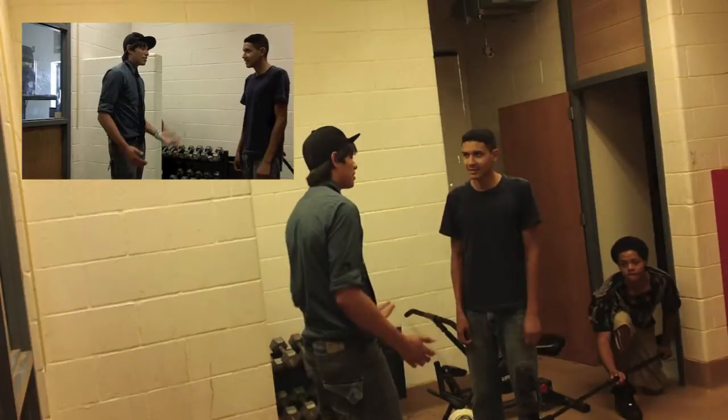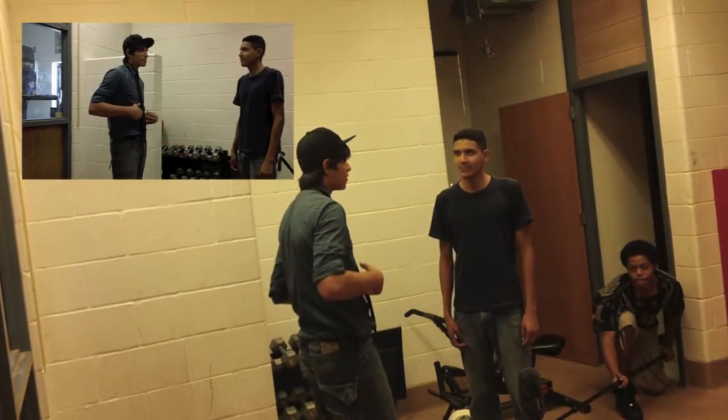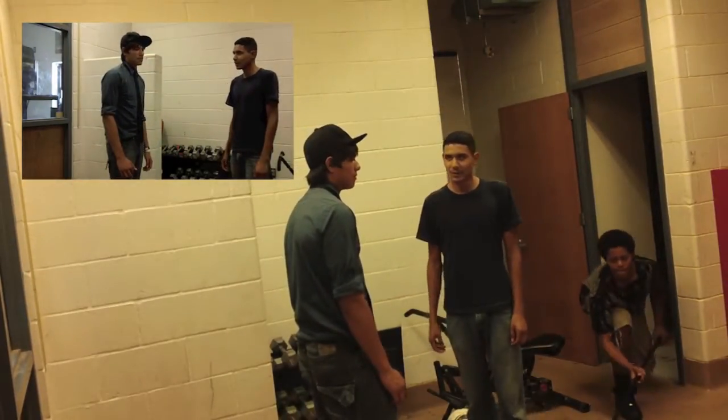For this next part, the boom operator puts the mic on the low. This gets good audio but it can get tiring after a while of holding it. This is good when there is a group of people because it gets all voices.